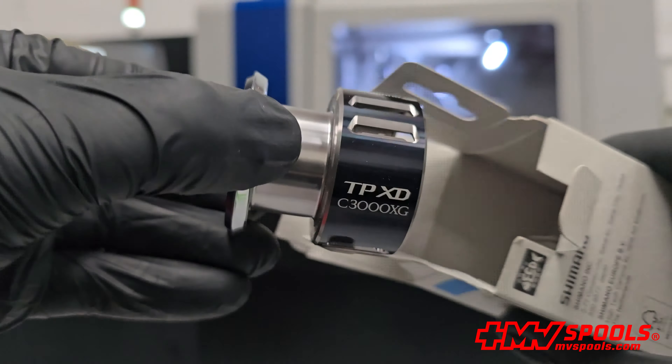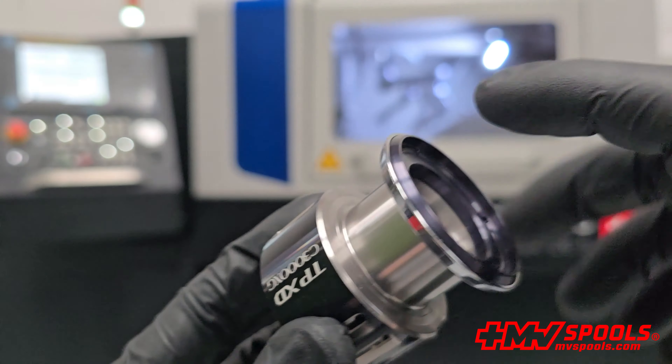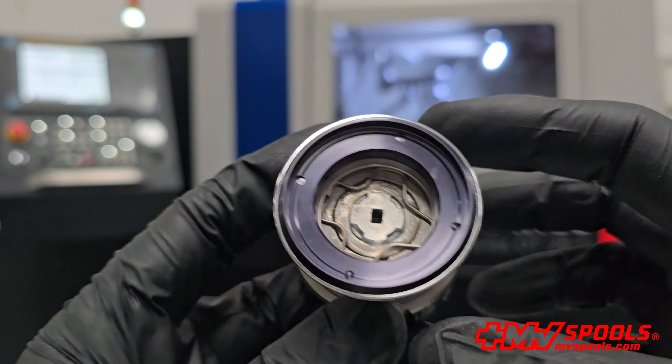The perfect compatibility of the spool ensures seamless integration with your reel, providing an exact fit that eliminates any concerns about compatibility or performance issues. Constructed from high-quality materials, the spool is designed to withstand continuous wear, ensuring a long lifespan and meeting the demands of frequent use in various fishing conditions.